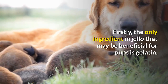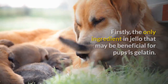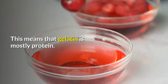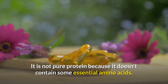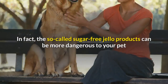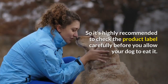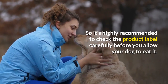Firstly, the only ingredient in Jell-O that may be beneficial for pups is gelatin. Gelatin is commonly found in the skin, joints, tendons and ligaments. This means that gelatin is mostly protein, though it is not pure protein because it doesn't contain some essential amino acids. In fact, the so-called sugar-free Jell-O products can be more dangerous to your pet than the standard sugar-filled Jell-O. So it's highly recommended to check the product label carefully before you allow your dog to eat it.